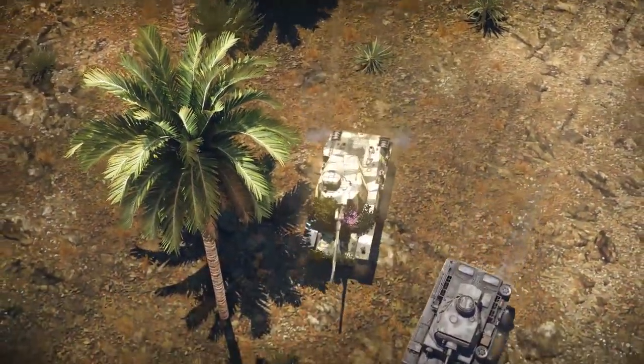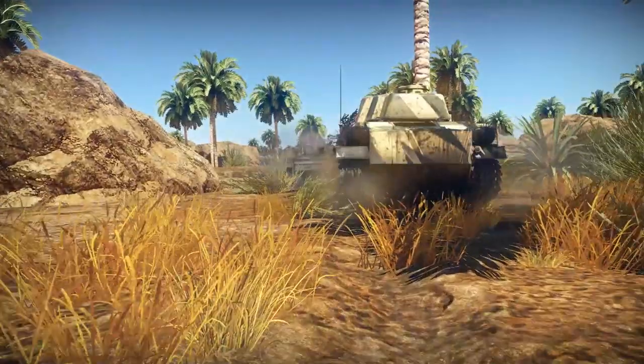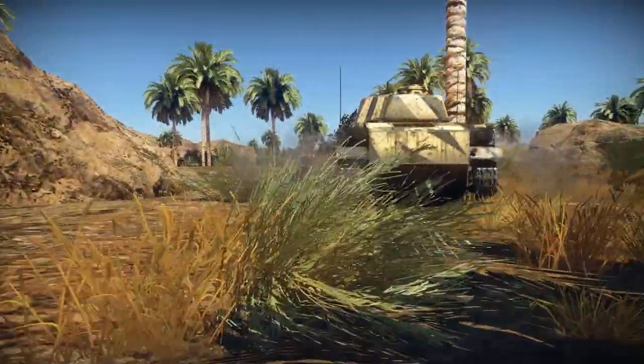G'day ladies and gents and welcome back to War Thunder with Mags and welcome to War Thunder Ground Forces. Today we're taking a look at the first of the Japanese tanks that I'm going to cover on this channel.